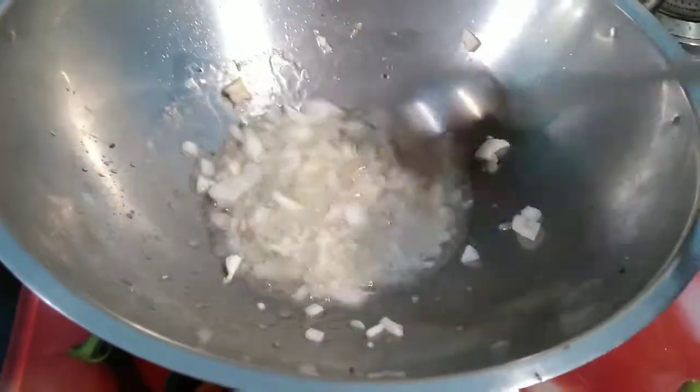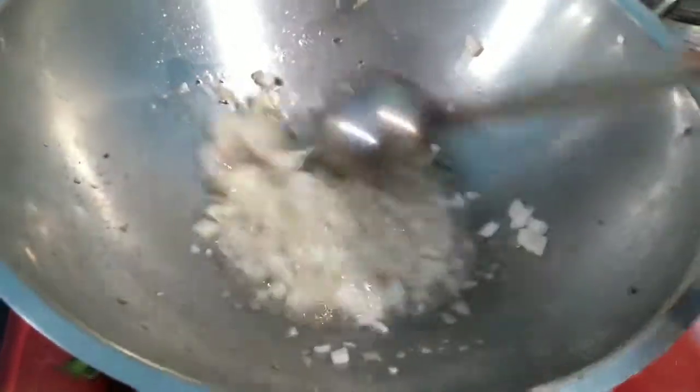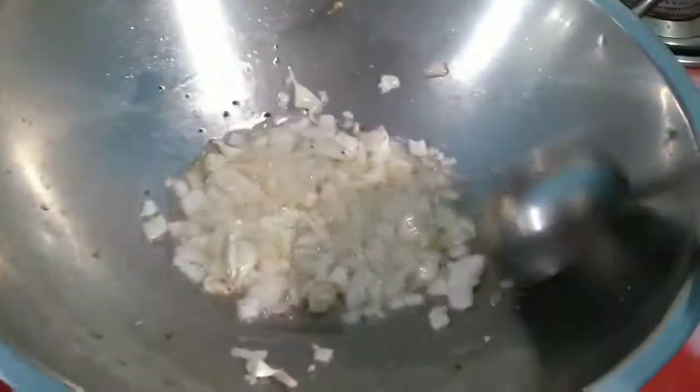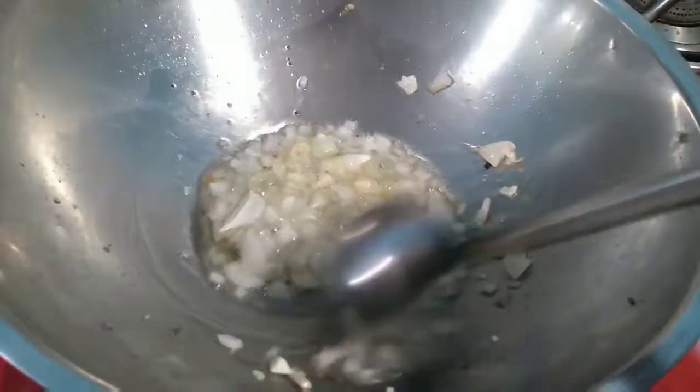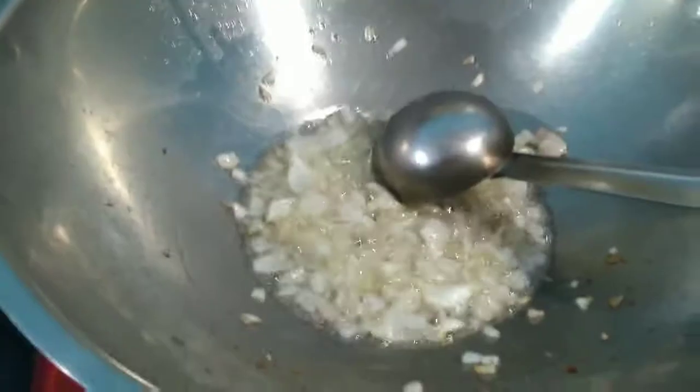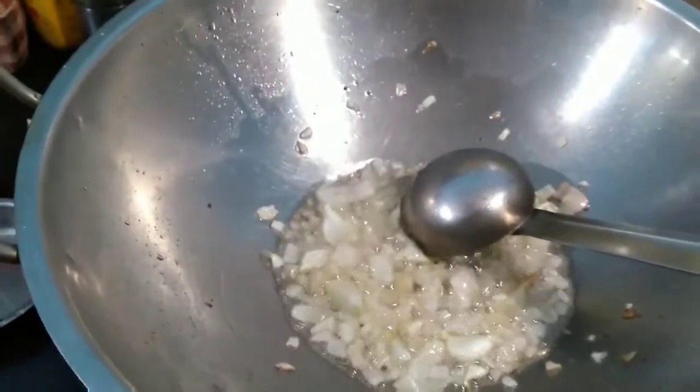We will fry it for a minute. It tastes so delicious with rice, so please do try this recipe at home and give your valuable feedback. Now let's add the tomatoes.